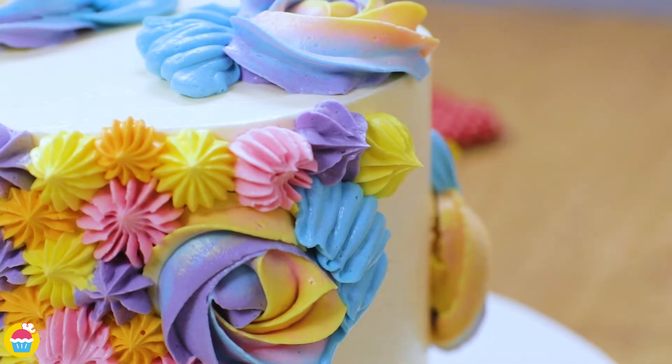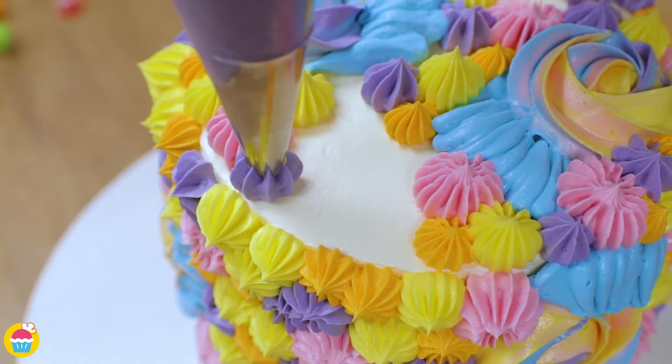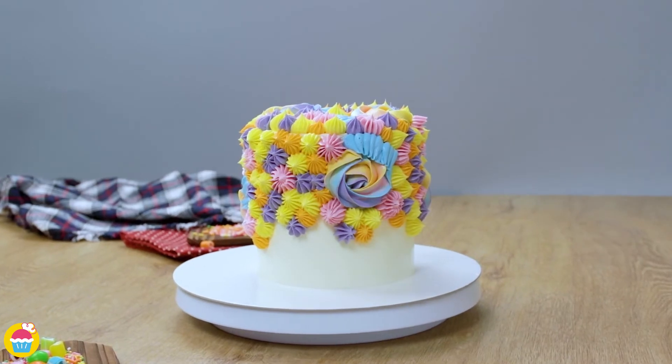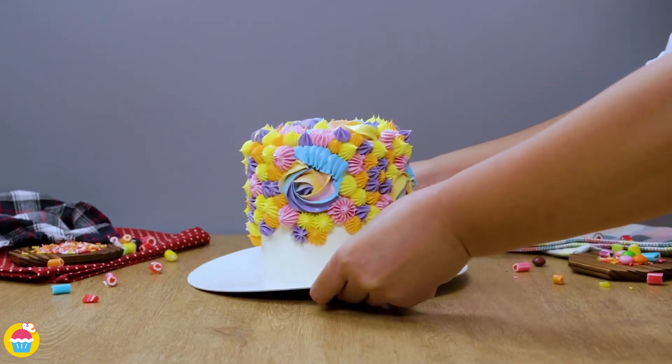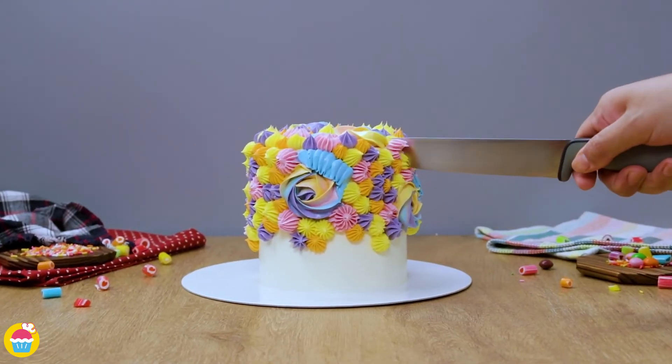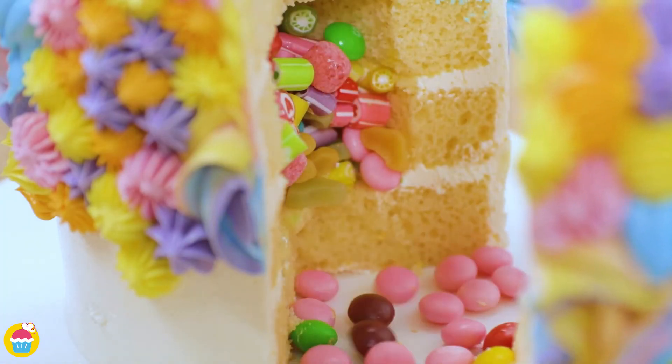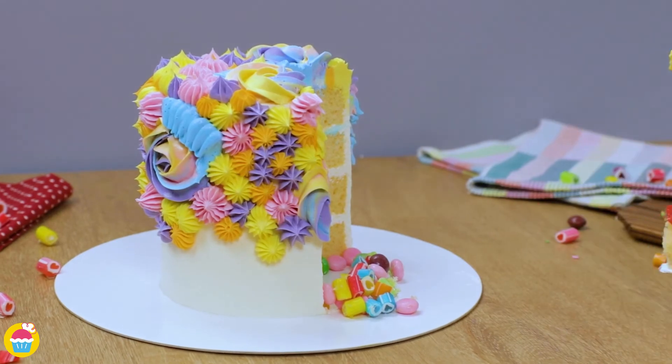But what would you like to do? Maybe some zigzags, maybe polka dots — or if it's for your love, you could do a heart-themed cake. Use your imagination! And whenever you've done your preferred design, dig in and the candies will fall out, then it all goes in your tummy.